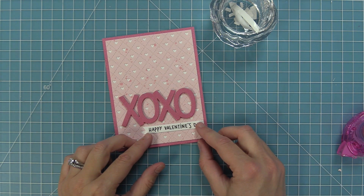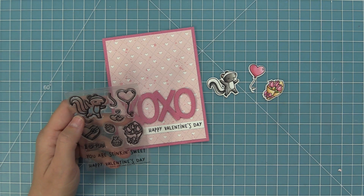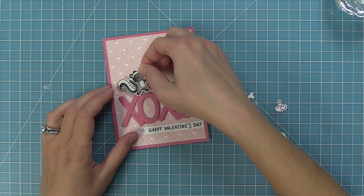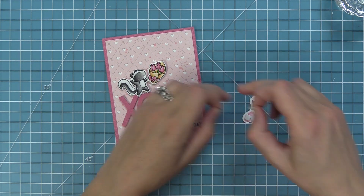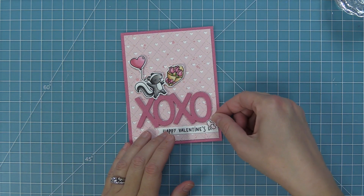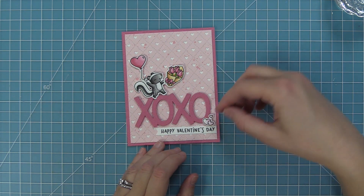Next up we're going to stamp, color, and die cut some characters from the Scent with Love add-on. I've got this adorable little skunk and we're going to give him a balloon and a bouquet of flowers to hold, and also take that little trio of hearts to decorate the bottom of the card. I'm adding foam squares to the back of all these elements, then using that Giant XOXO as a ground for my skunk. I'll layer him holding the bouquet of roses and then that cute little balloon. The last step is to add that little trio of hearts at the bottom — it connects the banner with the Giant XOXO and adds more heart detail, which is just adorable. And now our card is done.